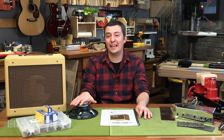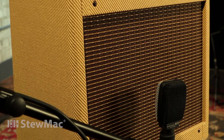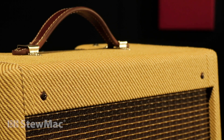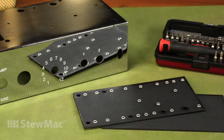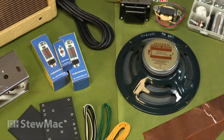With this kit, we're going to build a hand-wired point-to-point amp just like the original '50s circuit. This kit comes with a beautiful vintage-appropriate cabinet wrapped in really nice golden tweed, a vintage-style steel chassis, great eyelet boards, Habor transformers, name-brand tubes, and a Jensen speaker.